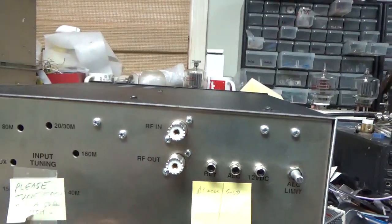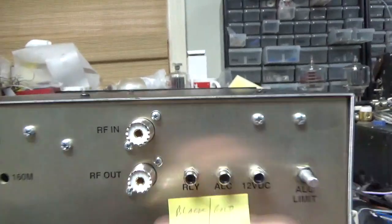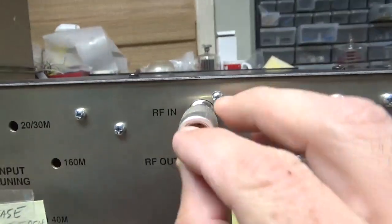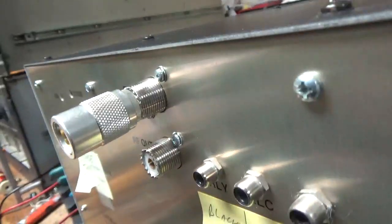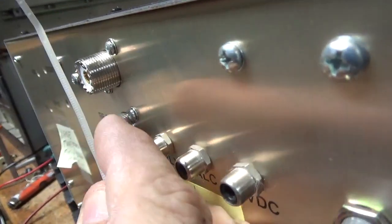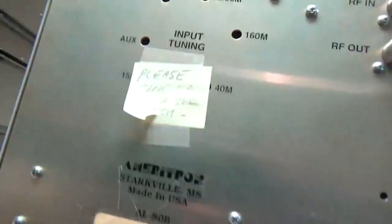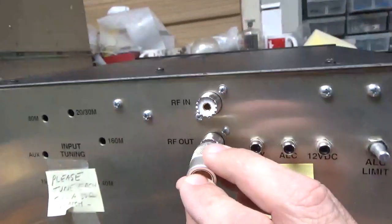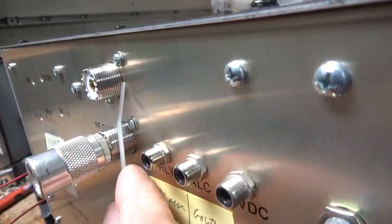So we have a PL259 and the SO239s — look. This is why I changed them. Look, I can literally just push it out, grab it — dropped it. The other one, again — so loose.